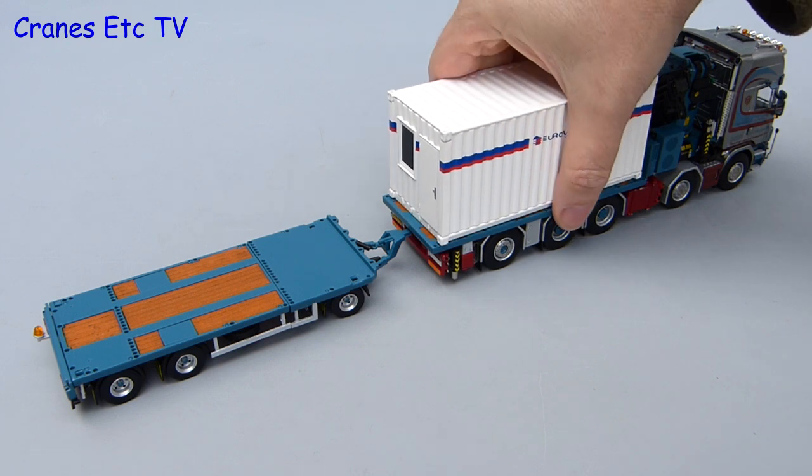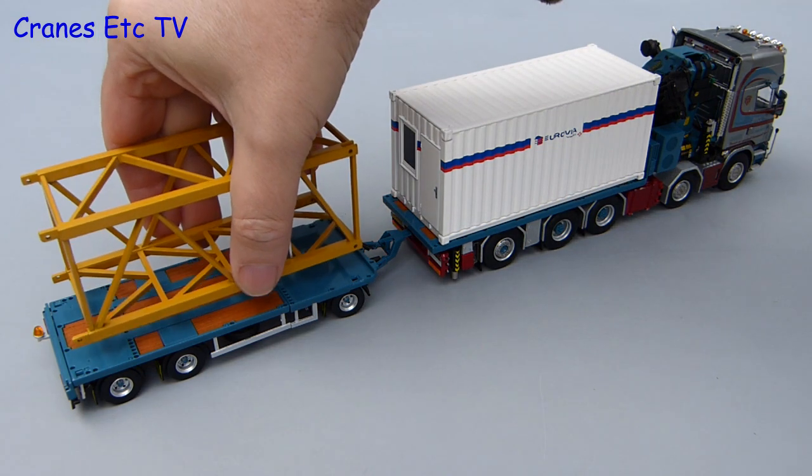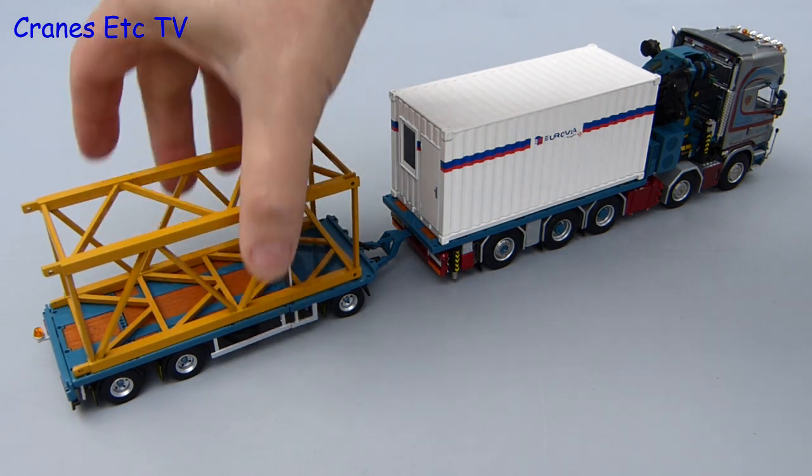Just to see how it looks, let's put some load on the truck and trailer. First we'll add a container onto the front and for a bit of variety we'll put a tower crane section on the trailer.